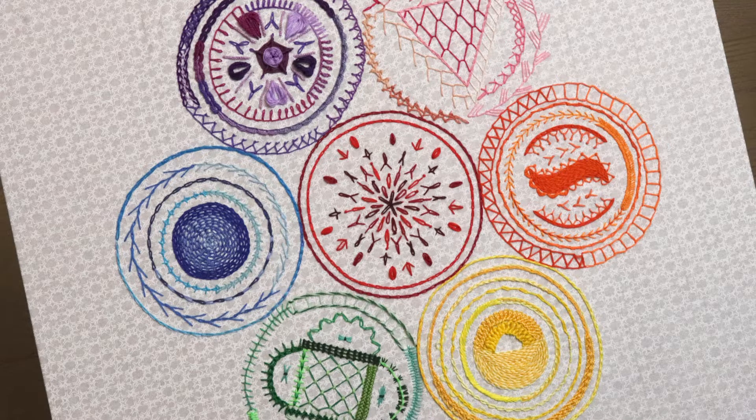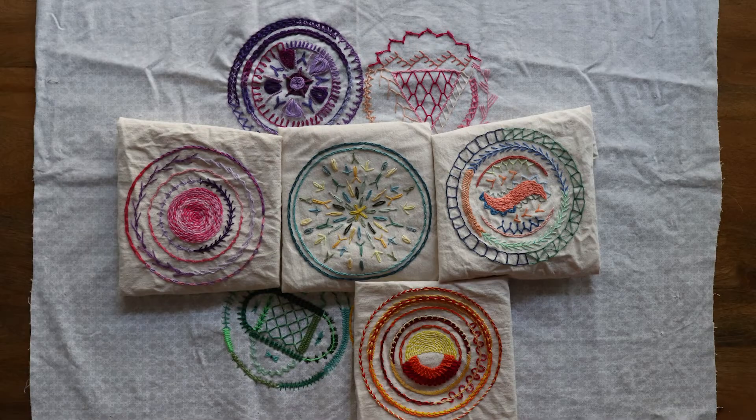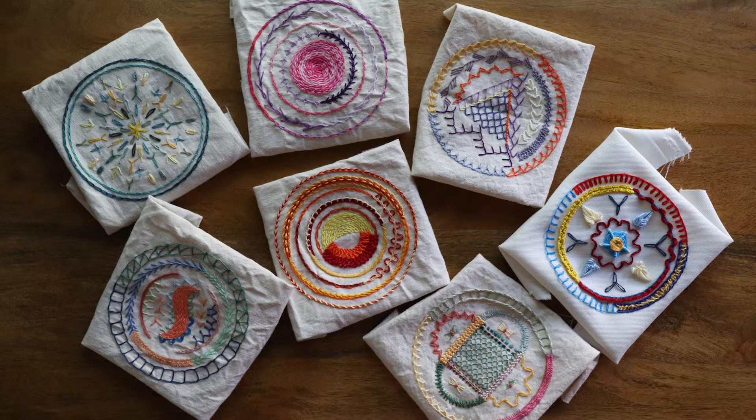Hello everyone and welcome to the final embroidery tutorial for my 90-variation chain stitch sampler. Not that this will be my final tutorial — there's much, much more out there to explore and I have a very long list. But this video brings us to the end of a very long exploration — seriously, it's been over six months now — of chain stitch and every possible variation I could find, all creating one giant sampler of seven circles that's also a fun piece of abstract art if you choose your colors well.